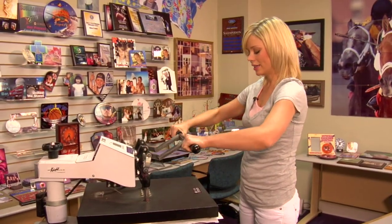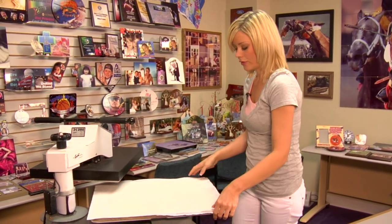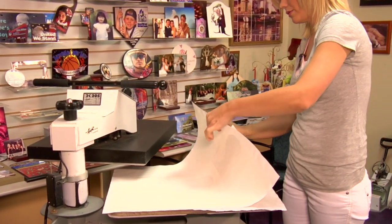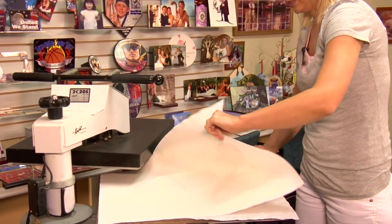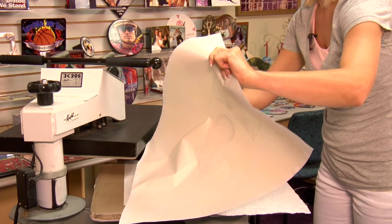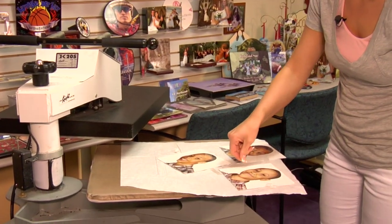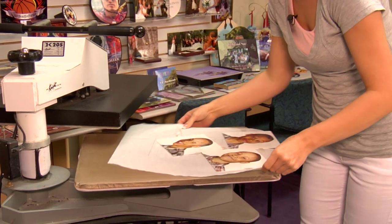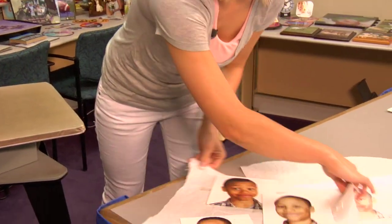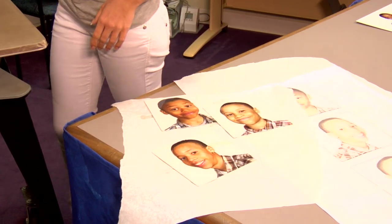That sound means we're done. I'm going to lift up on my press. It's important that we remove our transfer right away, but since the Chromalux is metal, it's going to be very hot, so be sure to be very careful. Move these to a nice flat surface and give them about a minute to cool because they are very hot.